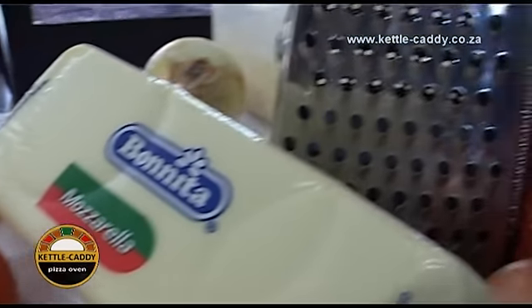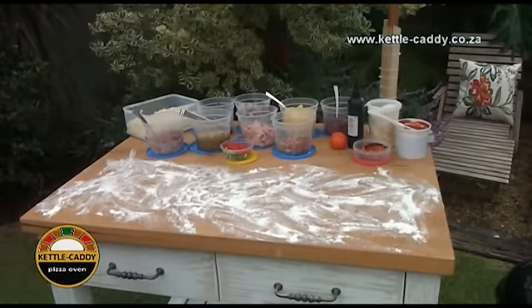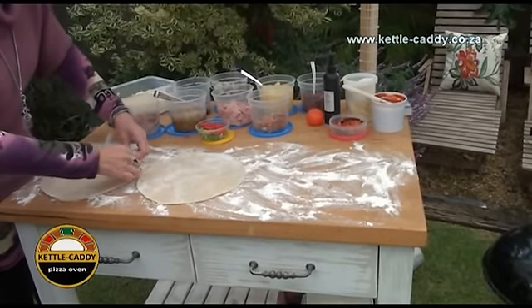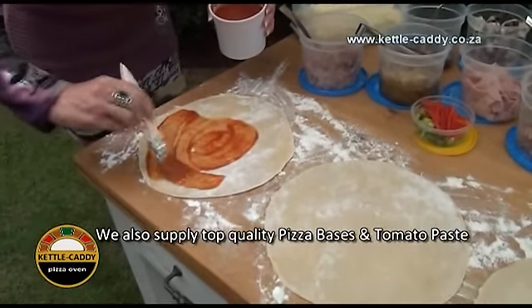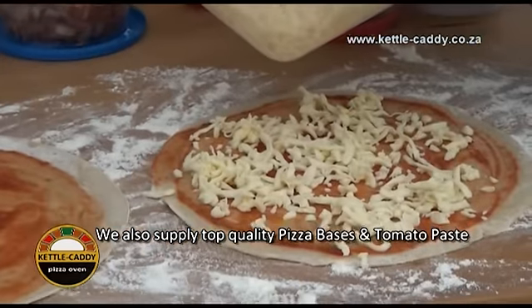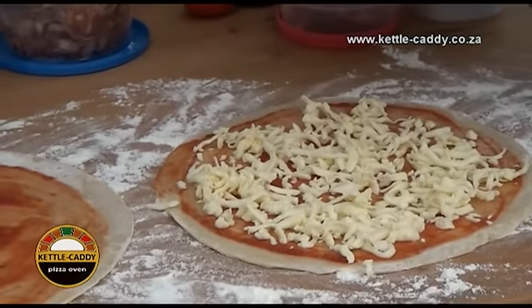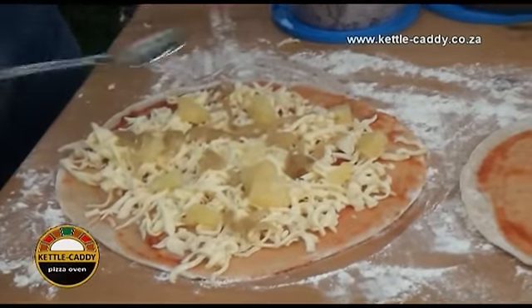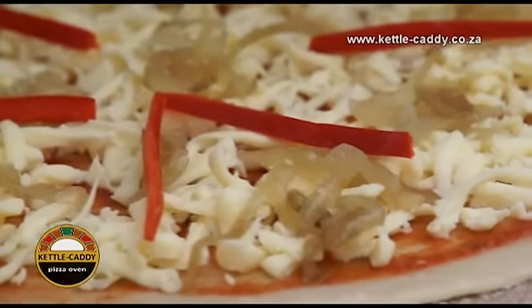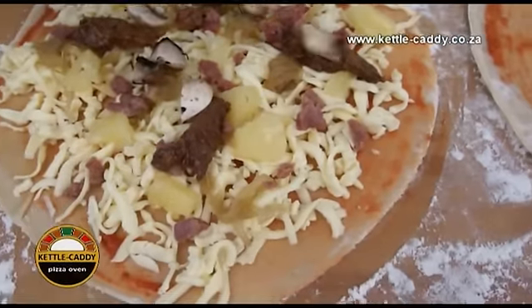Prepare the pizza dough and pizza ingredients before you light the fire. Before placing the pizza on the counter top for preparation, make sure that you lightly sprinkle some dry flour on top in order to prevent the dough from sticking. We recommend that you make use of the pizza base and tomato paste as supplied by our Caddy Chef division. Remember, the success of your pizza baking depends on the quality of your pizza base and tomato paste. Remove the pizza base from your freezer at least one hour prior to preparing your pizzas. Start preparing your first pizza with the basting and toppings, so as to ensure that you are ready with the first baking by the time your oven is ready.